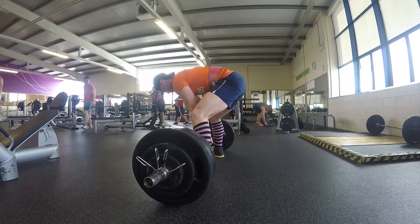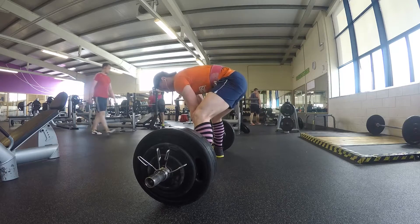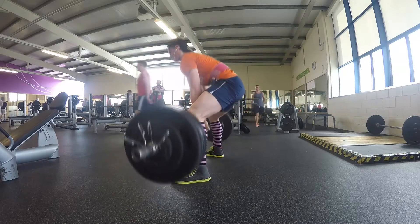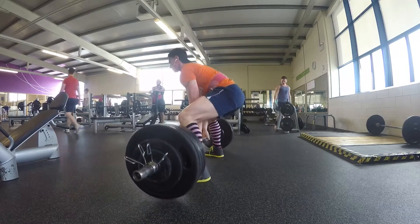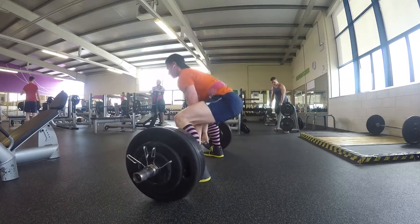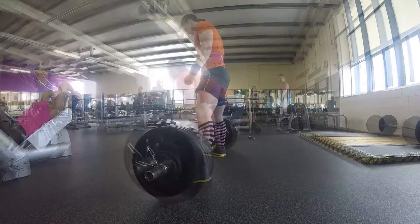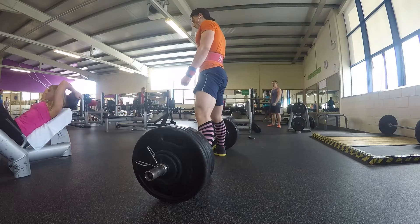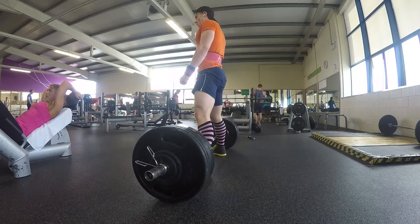So we had to hit a set of three - that was the fourth set of three - then another set of three, and a set of three-plus, which is either three reps, no more than five. Then we had to hit a heavy single. This is the plus-five set.